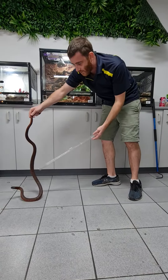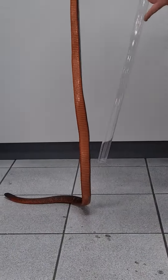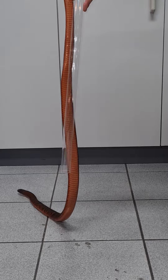The easiest way to check the sizing is that when you've got them, you want to pick the thickest part of their body and put your tube up against it, and then that'll give you the right size tube for that.